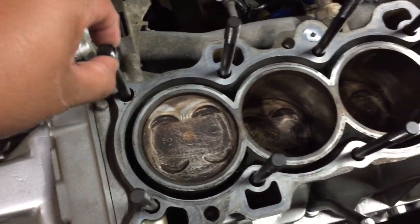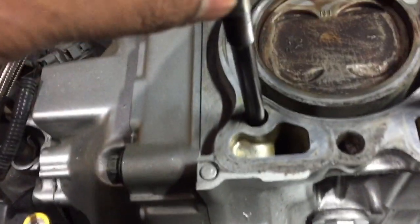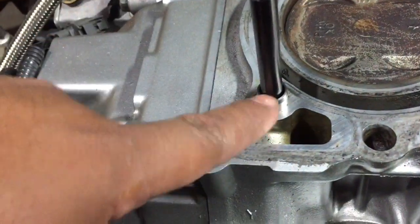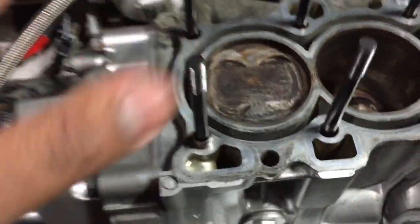People usually don't want to tap the head, so we remove the dowel pin. This is the step-down kit — it fits in the front, it fits the head. This is where you're supposed to install it from the exhaust side.